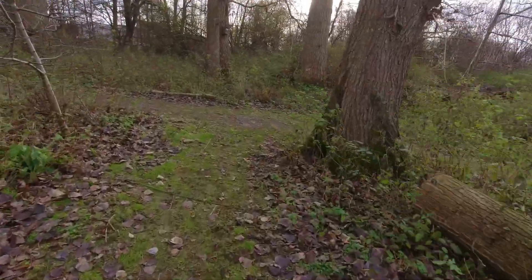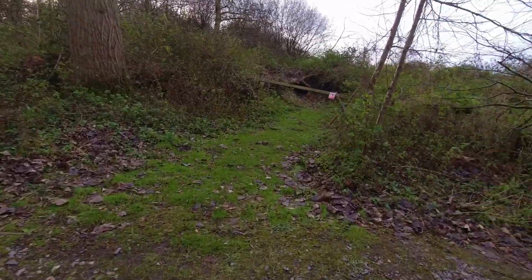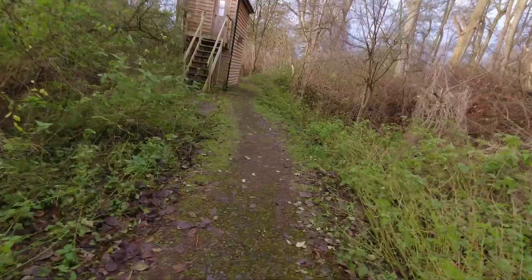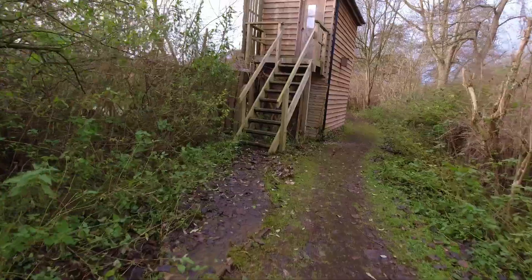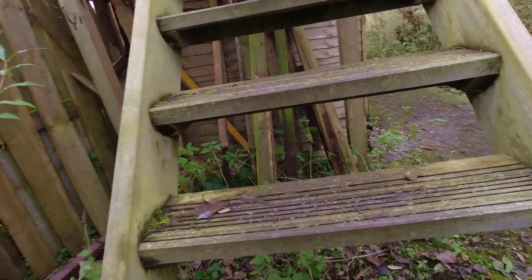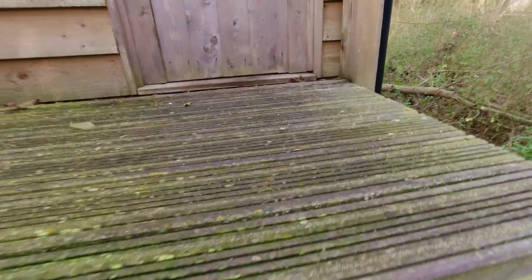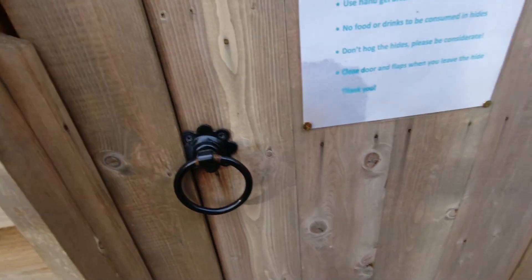Right, let's go to the double-decker shall we, and have a look out of there. Oh, I felt a spot of rain then — since we're very quickly moving on. This could be fun — up these slippery steps. They're not slippery, but... I made it. Just. There we go.